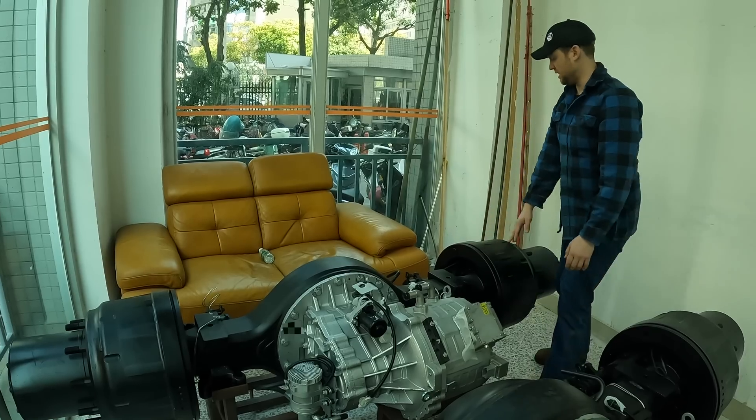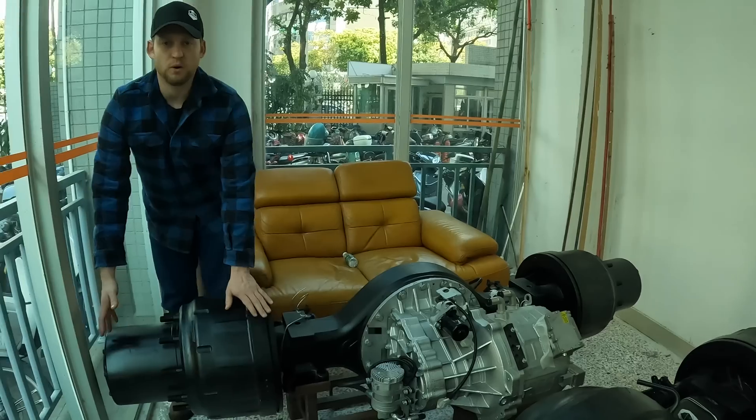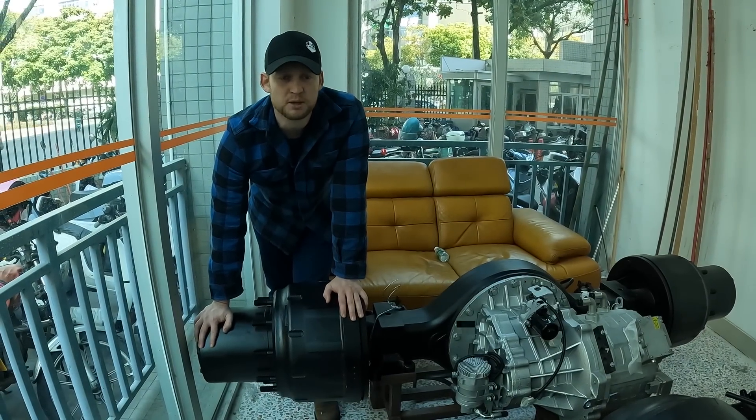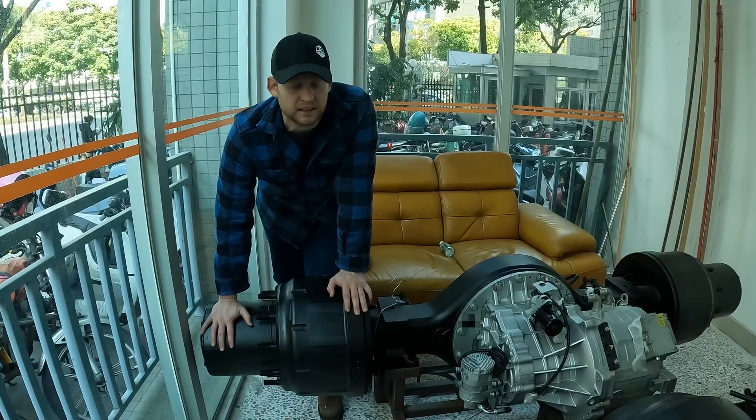On the end part, I can show you the planetaries over here. Remember, this is a heavy spec logging truck — we have a set of planetaries for gear reduction right at the hub, so the axle can run under test load.